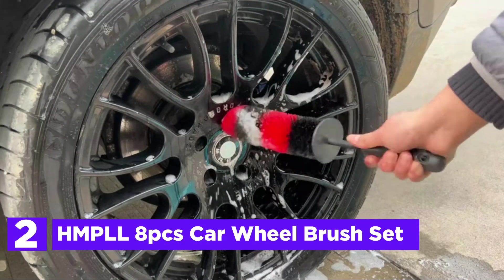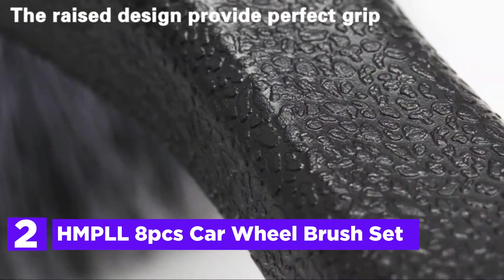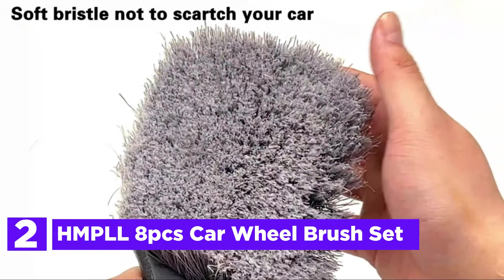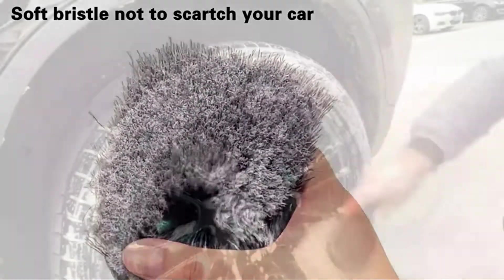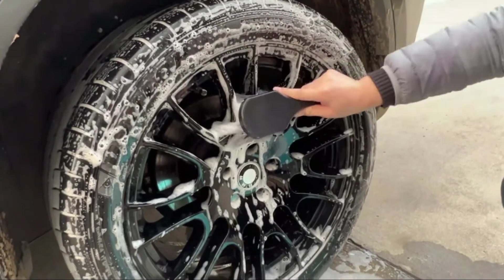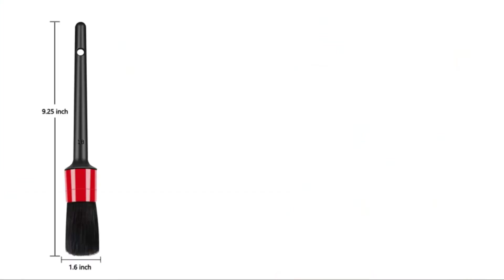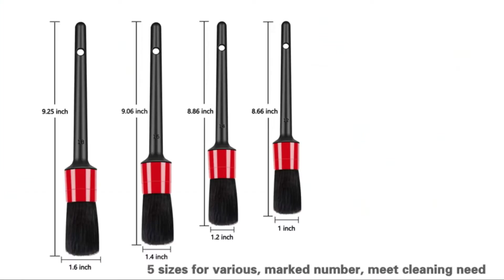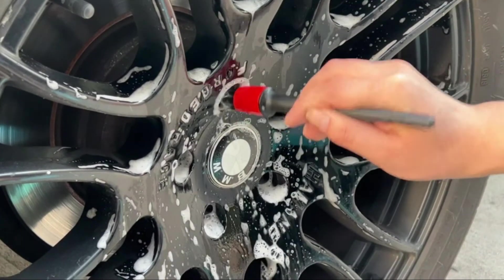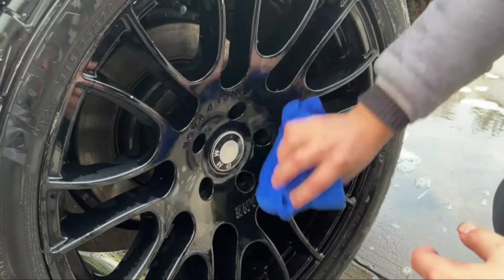Number 2 in our list, the HMPLL 8-piece Car Wheel Brush Set. This brush is composed of aluminum rods that are flexible as well as soft bristles. This wheel cleaner measures 17 inches in length with 360 degrees of bending, which means the wheel rim brushes are able to get into the deepest part of the wheel, spoke wheels, alloy wheel slots, and other difficult-to-access areas. Remove dirt and staining oil without scratching wheels. The bristles with a feathered end provide the safest, non-scratch cleaning for your vehicle.